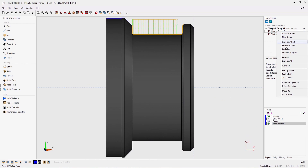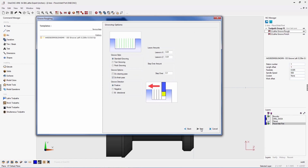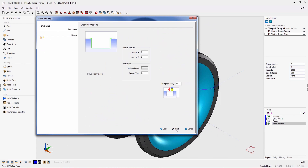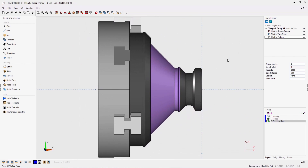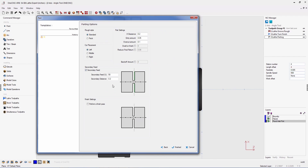OneCNC XR8 also provides major advancements in regards to both lathe groove roughing and lathe groove finishing. Lathe groove roughing now provides brand new groove direction control — toolpath can be set in positive direction, negative direction, and bi-directional. Turn grooving has also been advanced by adding a new feed rate adjustment. Peck grooving has also been updated to include positive, negative, and bi-directional toolpath direction. For groove finishing, a new parameter has been added to adjust the plunge feed rate. New features have also been added to increase versatility within the parting operation, including new secondary feed, secondary distance, and back-off amount parameters.